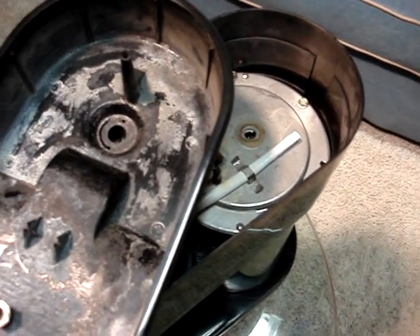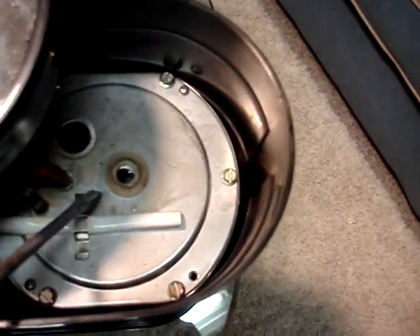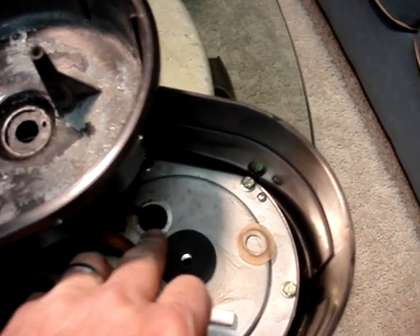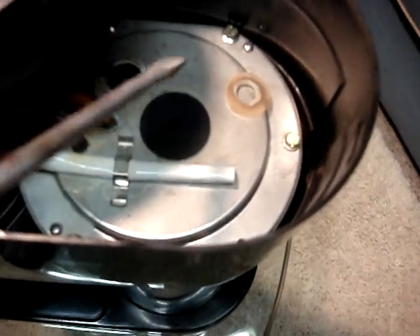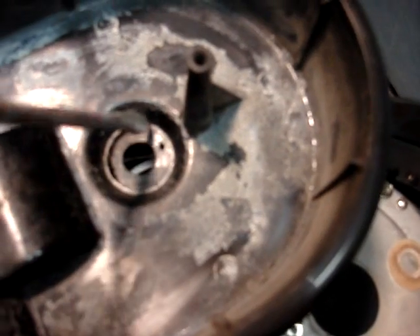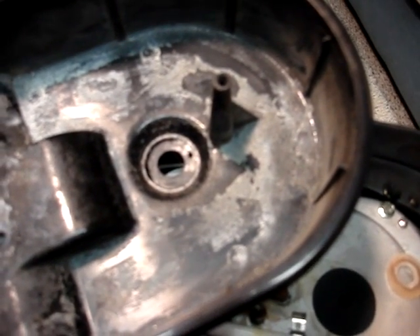There are potentially a couple of different fixes you could do here. What I've done is basically replaced this little piece of rubber, which is usually in pretty bad shape, with just a larger piece, which will cover that defect we talked about on top. If you like, you might just lather some silicone in there and let it set up, then reassemble the unit just as you took it apart, and you shouldn't have any problems whatsoever.